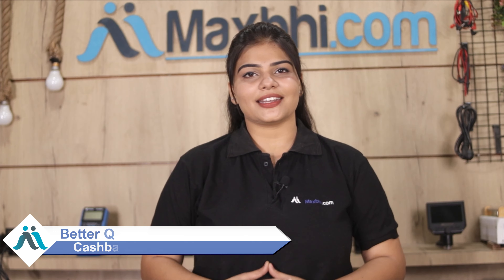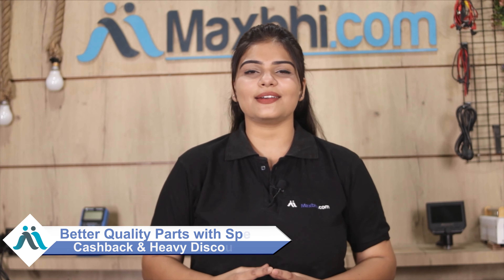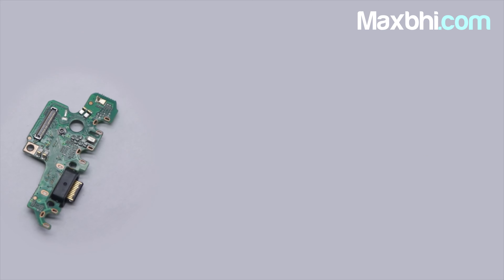So don't wait — let's do it! Take advantage of special cash pay offers and heavy discounts. Instead of overpaying for your phone repair, you can find the best quality parts here. Go for it!